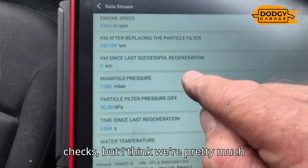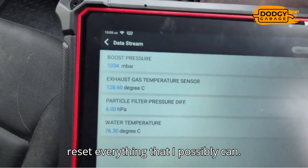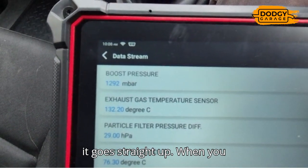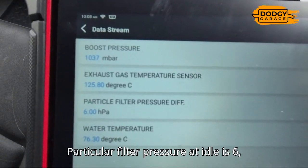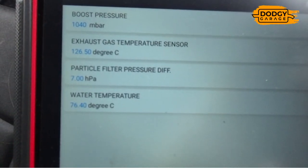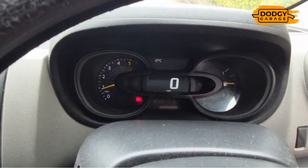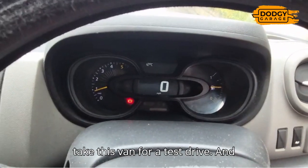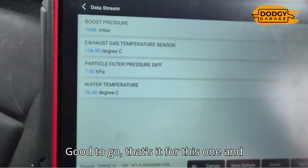I've reset everything I possibly can. Back to boost pressure - rev it up, it goes straight up; decelerate, it goes straight back down. That's working properly. Gas temperatures are cooler at the moment. Particle filter pressure at idle is 6 HPA - absolutely fantastic. Water temperature has been up to 77.5 degrees, come down a bit, so the thermostat is working fine. Outside ambient air temperature is working fine. No more fault codes. The customer is going to take the van for a test drive and that's it - all sorted, good to go.